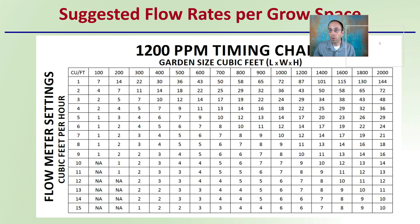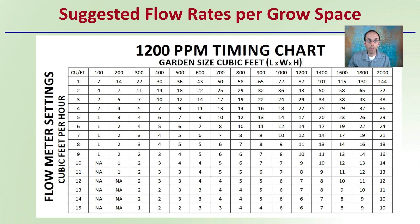The suggested flow rates — this is one example from a regulator shooting for 1,200 parts per million. Looking at your cubic feet of growth space and the cubic feet per hour you should be injecting gives you at least a starting point, and then you can make adjustments from there. This is a great way to understand how to be efficient with your regulator for enriching your growing space with carbon dioxide.